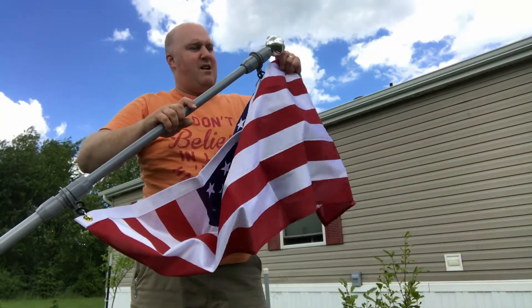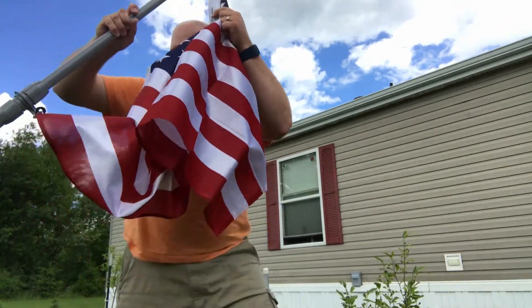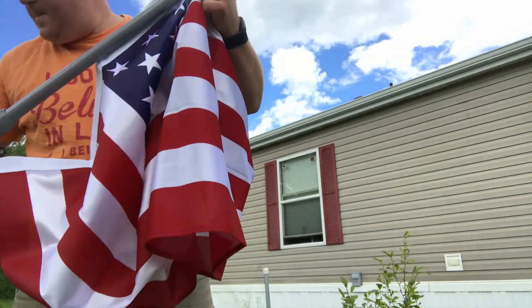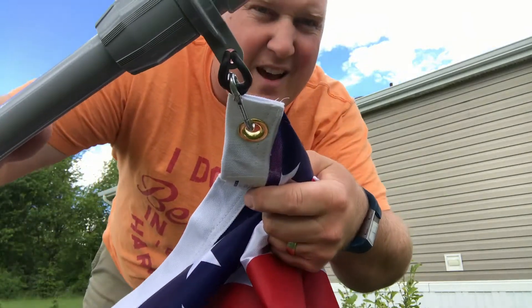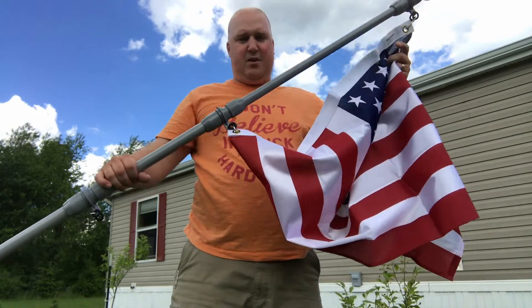Okay, so the pressure fittings are on. It's got an o-ring with a carabiner, and then it's got fiberglass sections that you just put up.